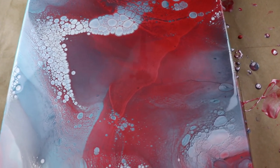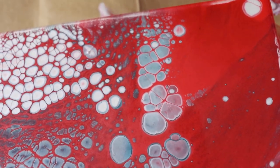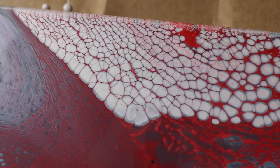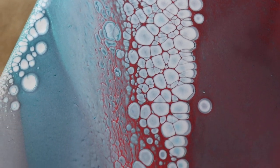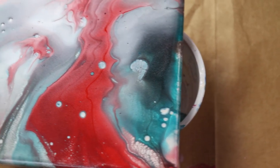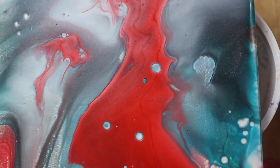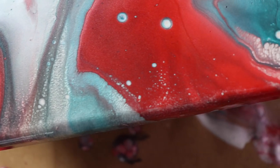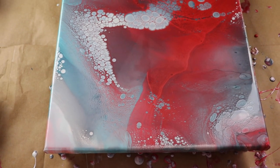Okay guys, so it's about 20 minutes and I will take you in for a closer look. I really like how this is looking. That red kind of has taken over and then the white pearl with all those cells. The graphite is in there, it's just blended with the other colors. It looks really, really cool. And then I kind of messed around with the little bit that I had left in the cups and I got this cool little mini 6x6. I've got a few cells popping up — I've got some cool stuff going on there. So I'm going to go ahead and let both of these dry and I will be back, stay tuned.